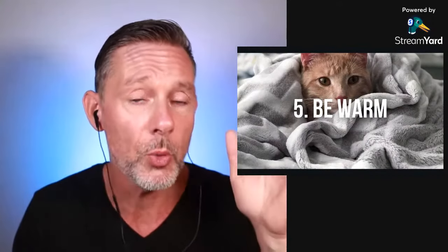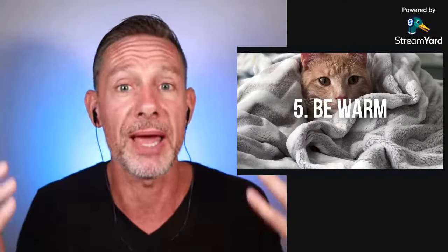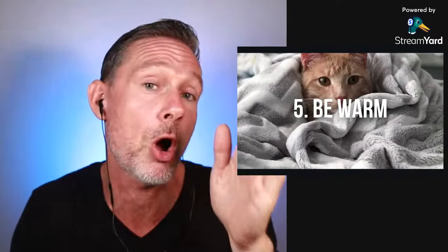Number five: be warm. When you get into position to hold your breath — whether on dry land or in the water — make sure you are warm. On dry land, lay down on your bed, couch, or yoga mat and put a blanket over you. If you are warm, you can hold your breath longer. If you are cold and start shivering, you are using oxygen, and that is oxygen you cannot use to hold your breath longer.